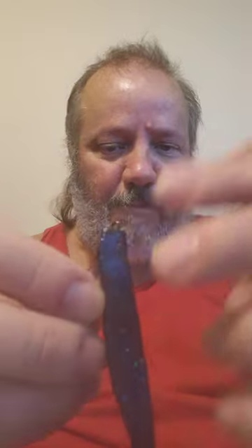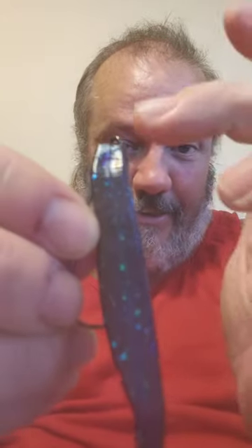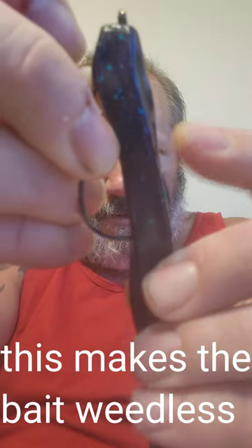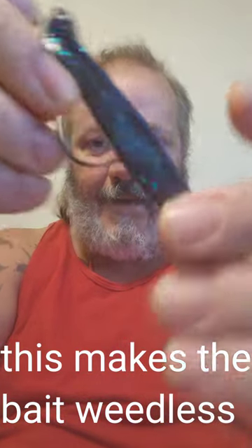You can do this before or after, but if you already got your bait on tight, you're good to go. The hook already presents the bait nice and straight. Now these baits have hook slots — there's a slot right in the middle where your hook goes. So what I'm going to do is push down and up so it goes right in there, and then what you have is a perfectly straight bait.